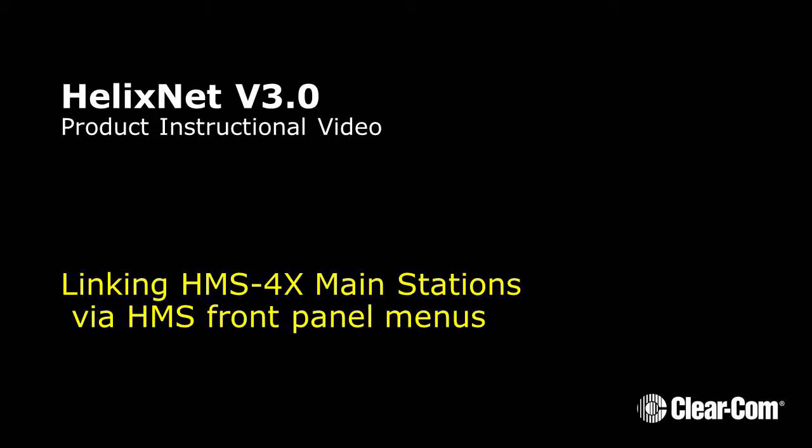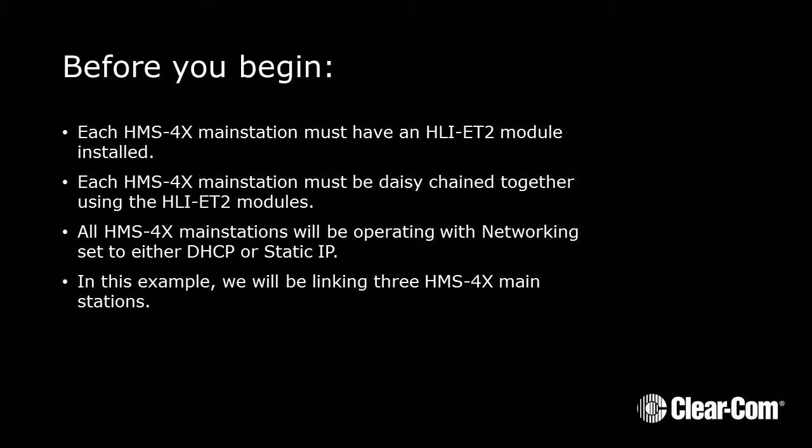HelixNet 3.0 Linking HMS4X Main Stations Using HMS Front Panel Menus. Before you begin, each HMS4X Main Station must have an HLI-ET2 module installed. Each HMS4X Main Station must be daisy-chained together using the HLI-ET2 modules. All HMS4X Main Stations will be operating with networking set to either DHCP or Static IP. In this example, we'll be linking three HMS4X Main Stations.